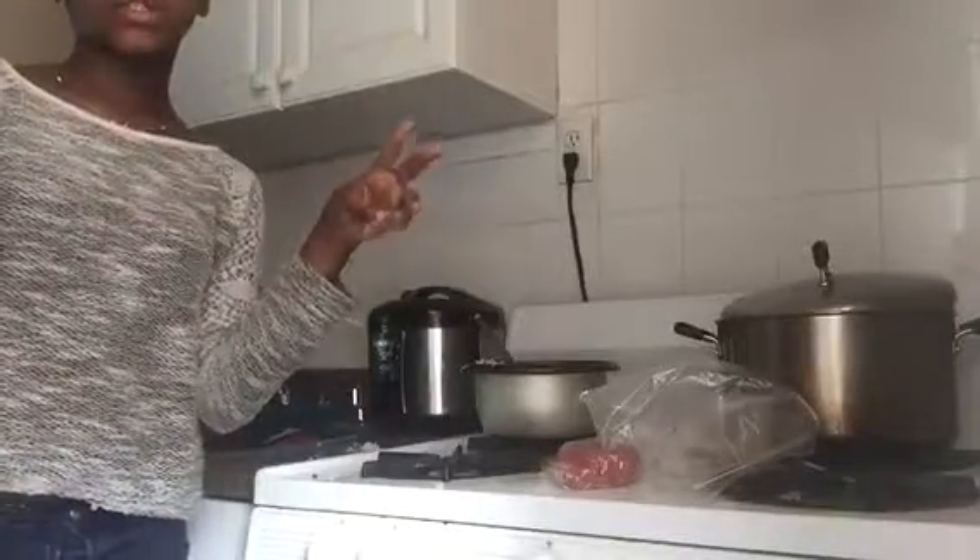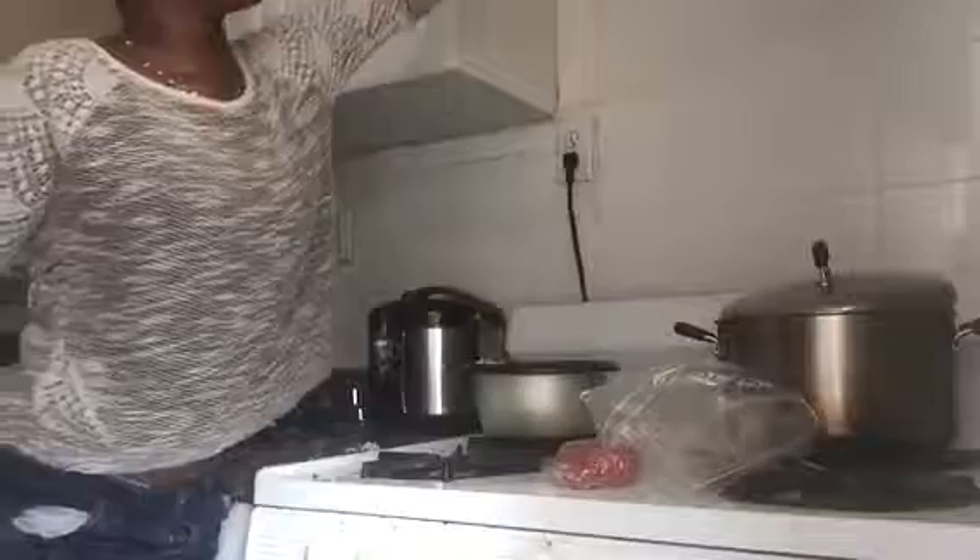Guys, it's me back here with another video. In today's video I am going to be doing a cooking video. So let's get started. I'm going to be using ground beef and I'm going to be making ground beef, mashed potato, mac and cheese with rice.